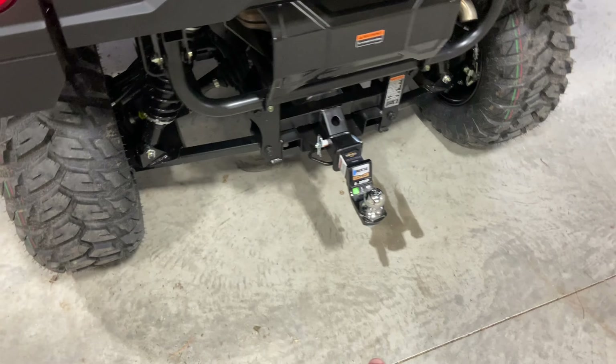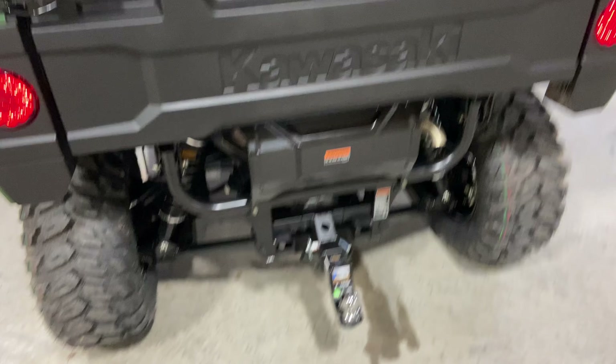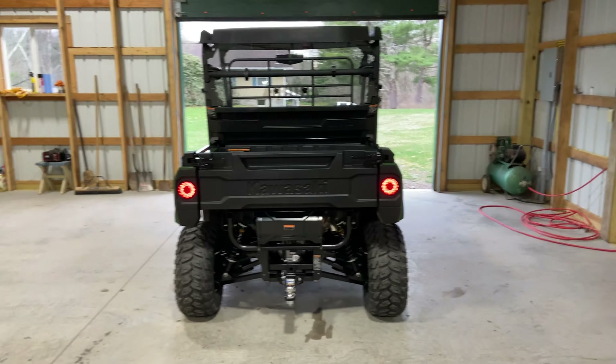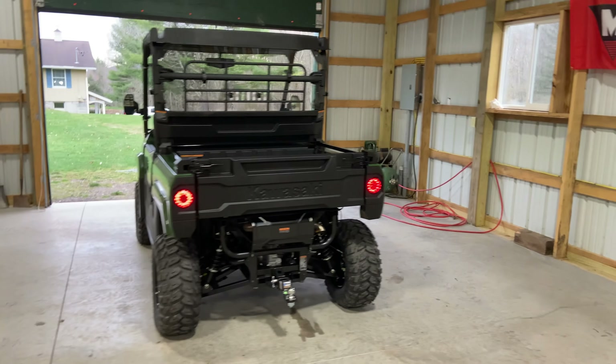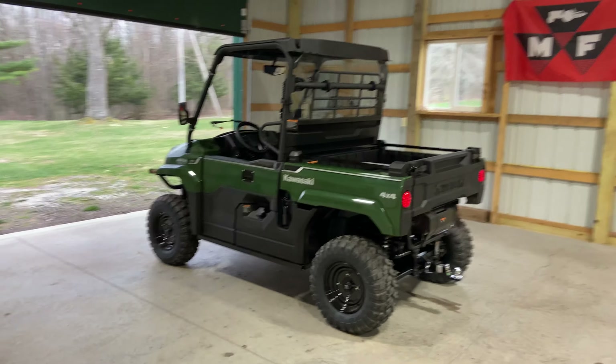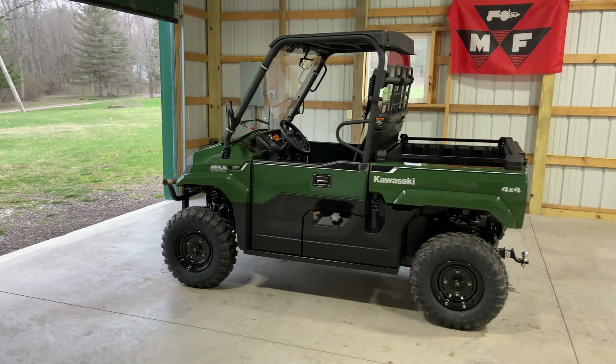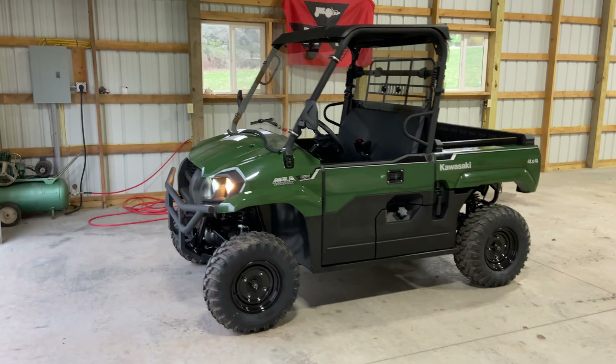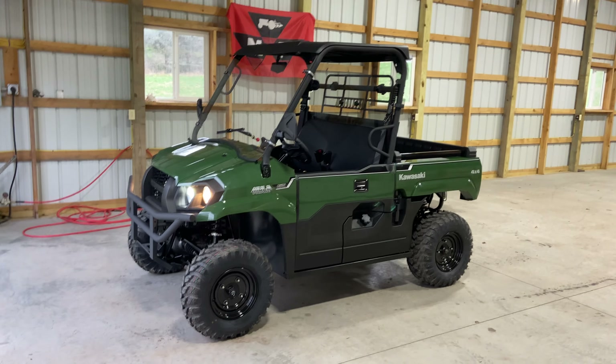I also got a hitch for the back because I plan on doing firewood. It's just a two-inch receiver with a two-inch ball. I think it looks pretty impressive for more of a utility vehicle style. These are meant more for utility than messing around and having fun.